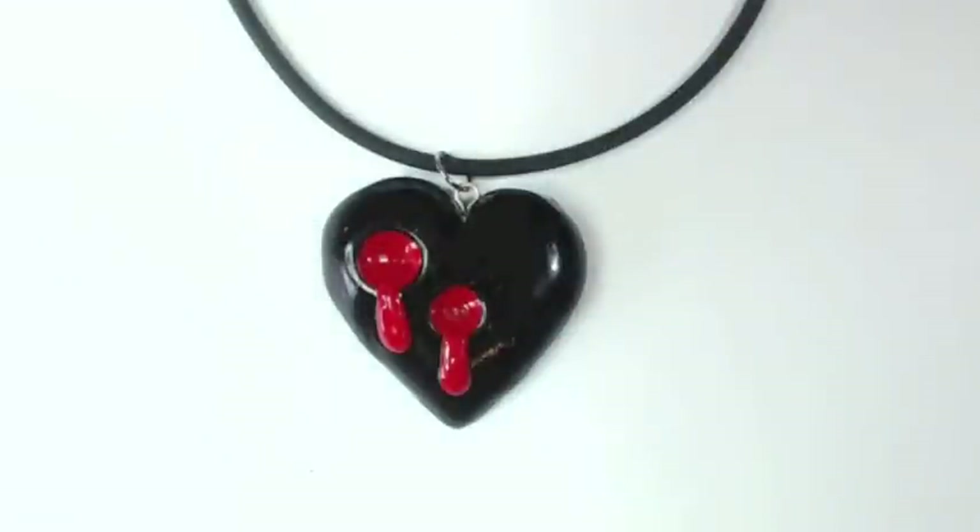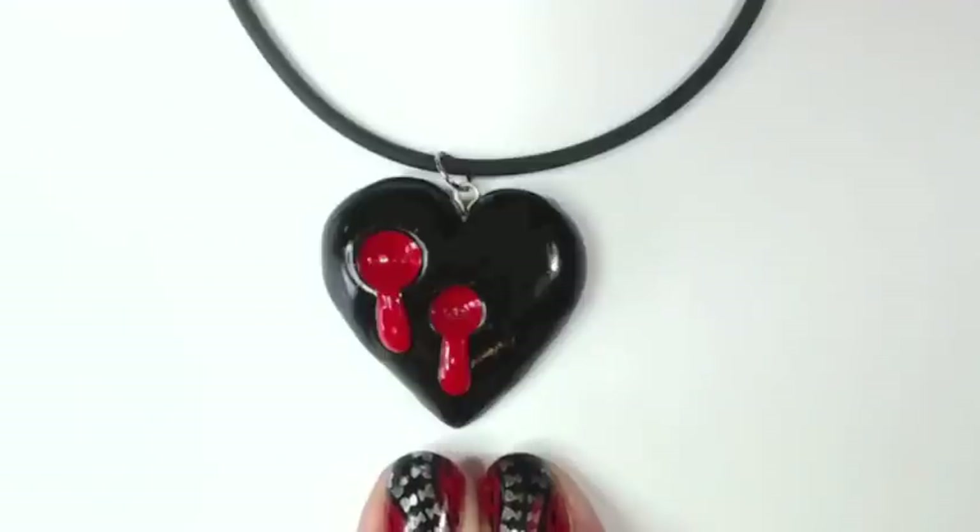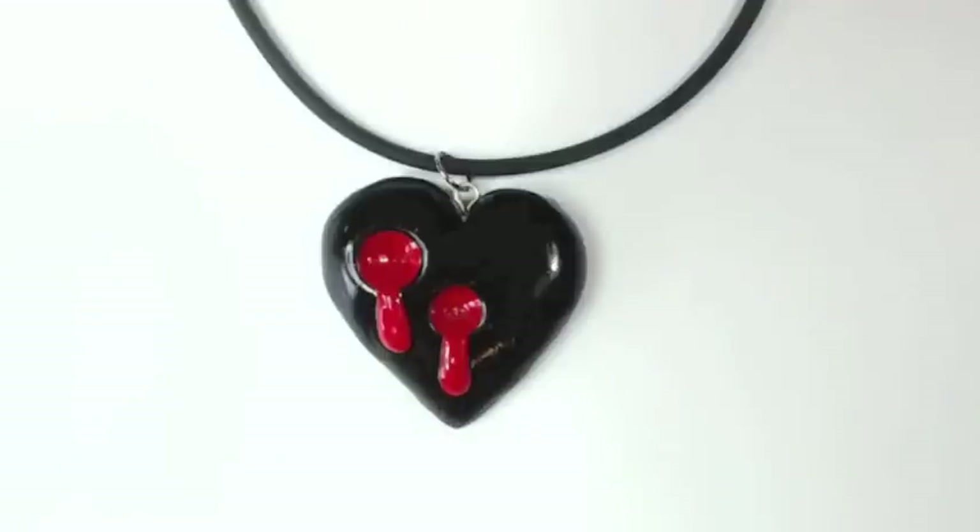Well, that's it. I hope you guys enjoyed making this heart as much as I enjoyed making the tutorial. Don't forget to rate, comment, and subscribe. And I'd love to see your creations if you guys decide to make one of your own. Have a good one.